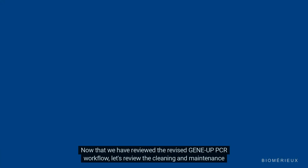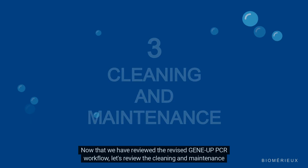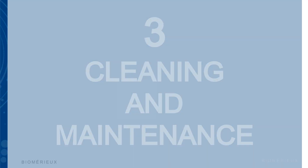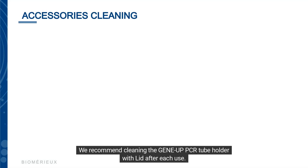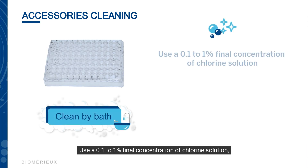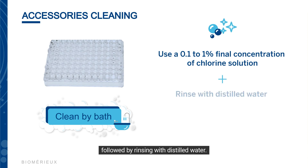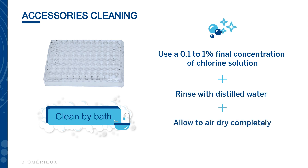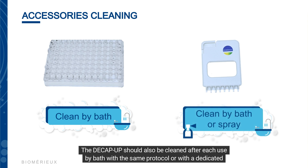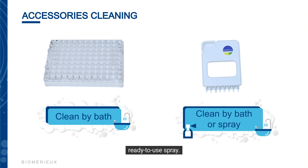Now that we have reviewed the revised GeneUp PCR workflow, let's review the cleaning and maintenance. We recommend cleaning the GeneUp PCR tube holder with lid after each use. Use a 0.1 to 1 percent final concentration of chlorine solution, followed by rinsing with distilled water, and allow to air dry completely before use. The D-Cap-Up should also be cleaned after each use by bath with the same protocol or with a dedicated ready-to-use spray.